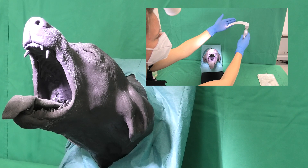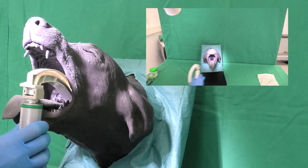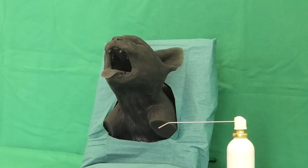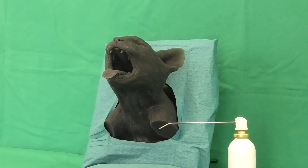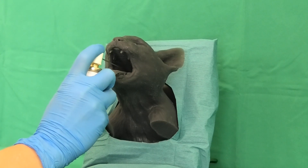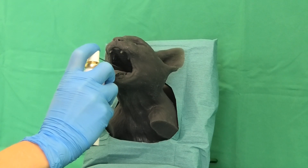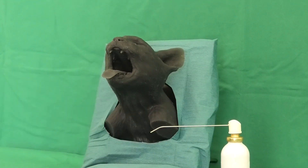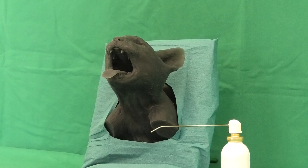Instead, the laryngoscope can be used to push the base of the tongue down ventrally. When intubating cats, which are significantly more sensitive to manipulation of the larynx than dogs, the patient's larynx can be sprayed with a local anesthetic spray to facilitate the insertion of the endotracheal tube. Only in extreme emergencies should the epiglottis be pushed down with the laryngoscope spatula.